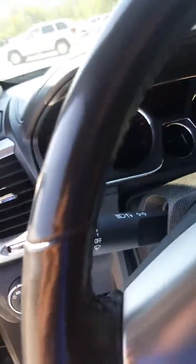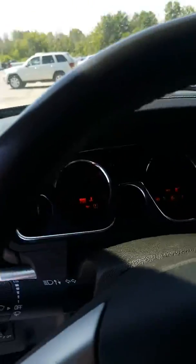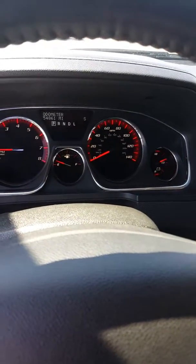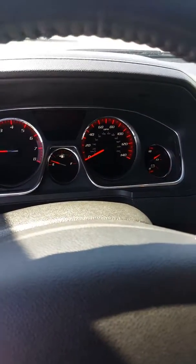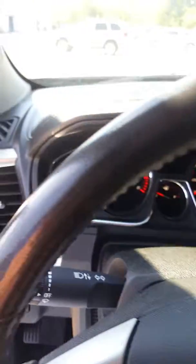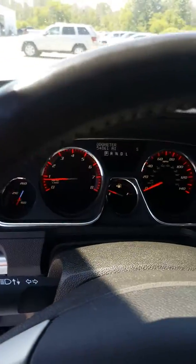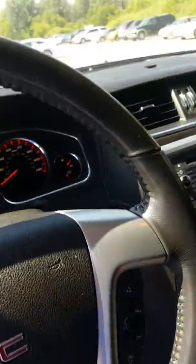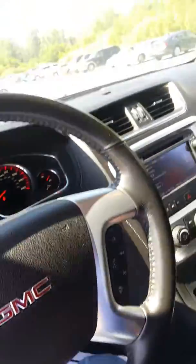I'm gonna go ahead and pop into the interior here. The keys are beeping at me — I'm gonna go ahead and start it up for you so you can see the dash. I don't see any check engine lights or anything like that. There are 54,861 miles on the odometer, and no other lights on the dash as far as check engine or service engine, anything like that. From the Acadias I've been in and driven, I'd say it's definitely in good shape — one of the better ones I've seen lately.